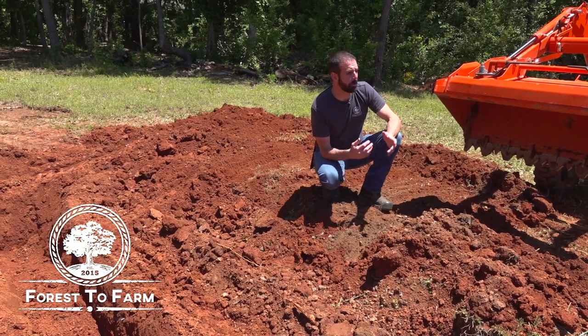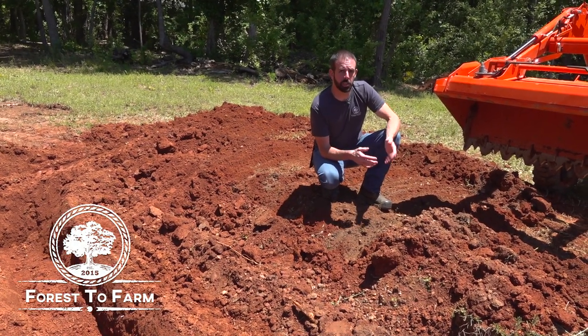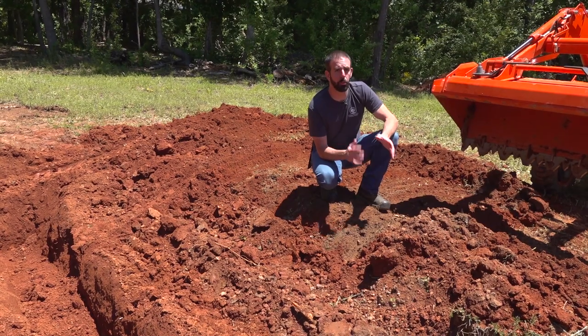Hey guys, Brian here with the Forest to Farm Project. Today I'm going to show you one of the many uses of the float function on the loader bucket. This makes this job so much easier and more efficient.